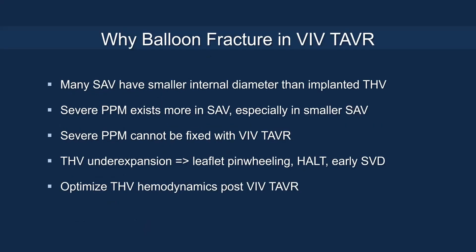Why are we balloon fracturing in valve-in-valve TAVI? Many surgical valves have smaller internal diameters than the implanted transcatheter valve, and severe prosthesis-patient mismatch exists more in surgical valves, especially smaller ones. With severe PPM, it cannot be fixed with valve-in-valve TAVI alone. Also, with transcatheter valve under-expansion, you might have pinwheeling, and early structural valve degeneration. That's why we should strive to optimize THV hemodynamics after valve-in-valve TAVI.